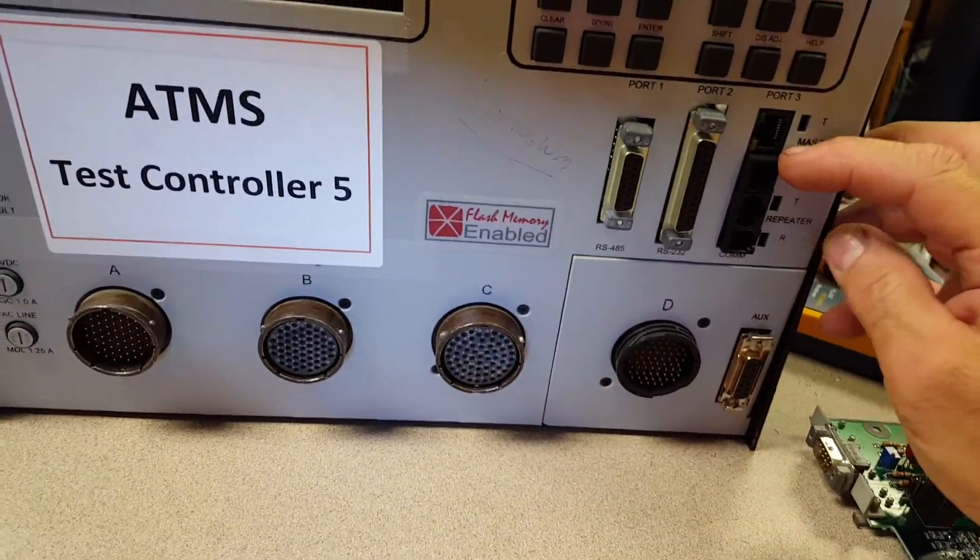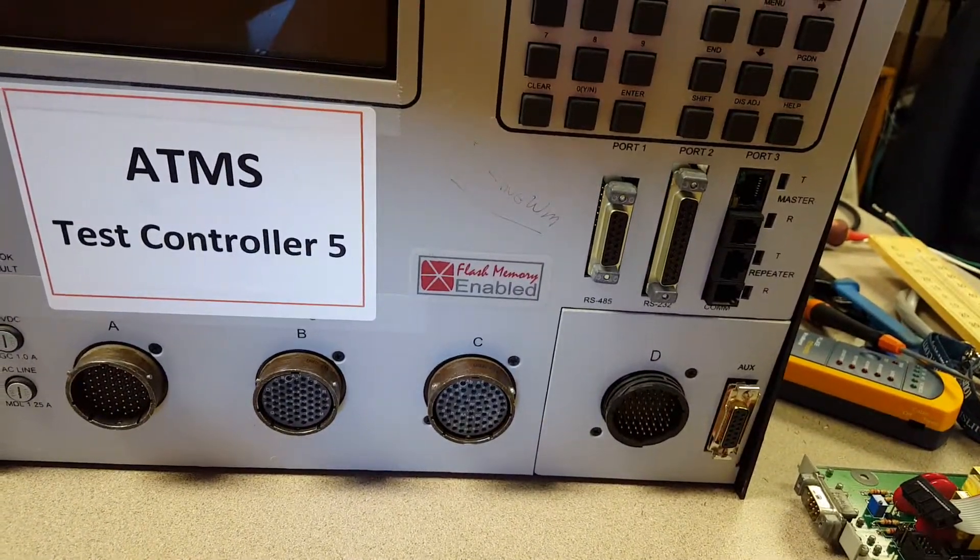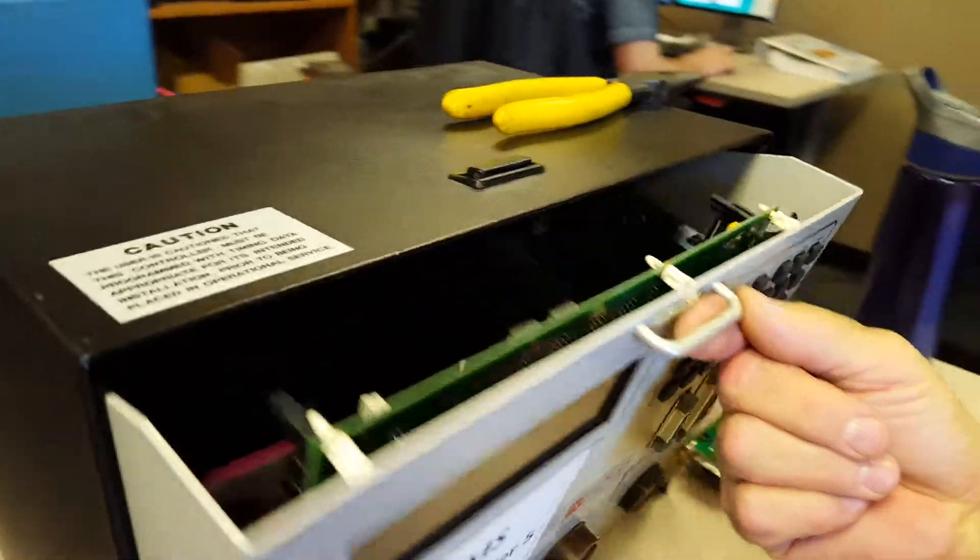When you want to reset these cards, there's a problem with them. We'll show you how to set them up in a minute.